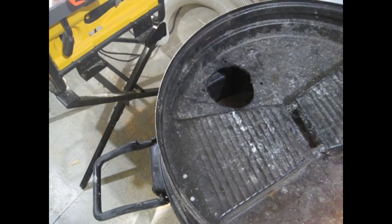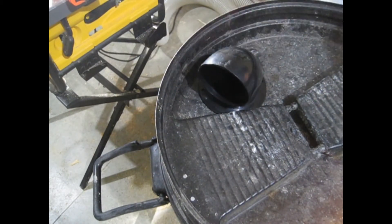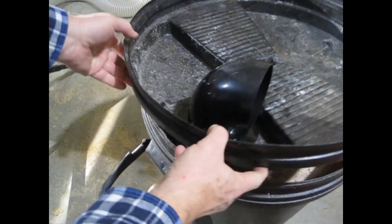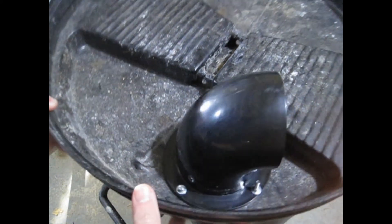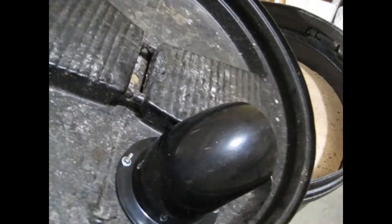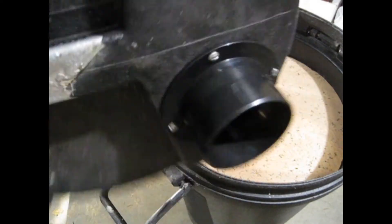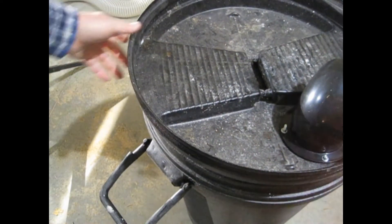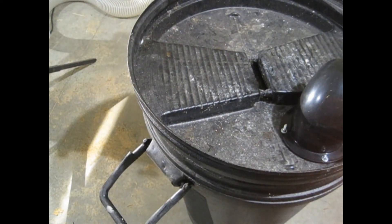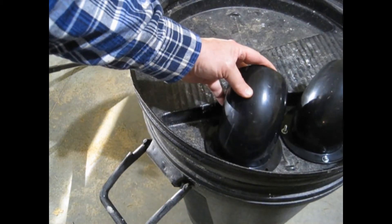Now we're ready to fit the elbow and hose adapter to the lid and bolt them together. One side is done and looking good, now let's do the other.